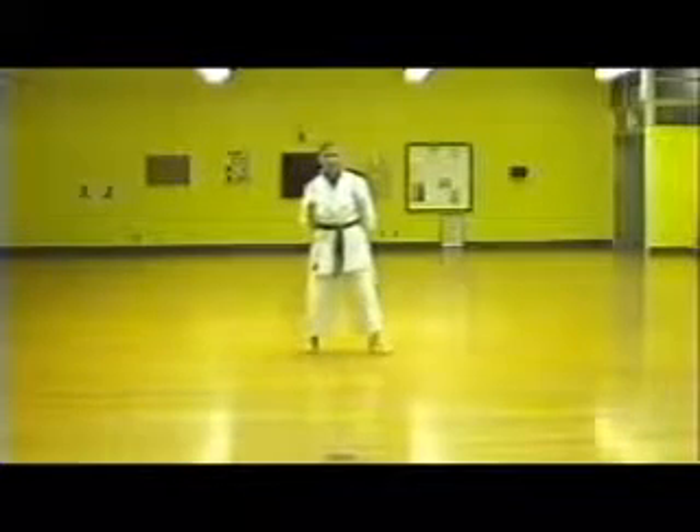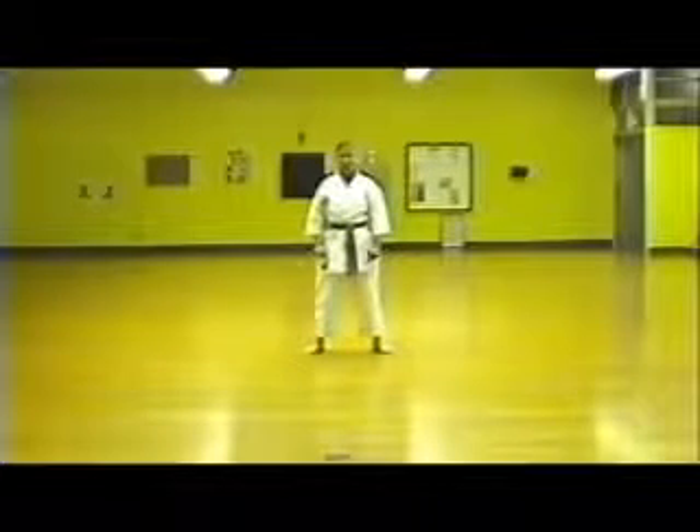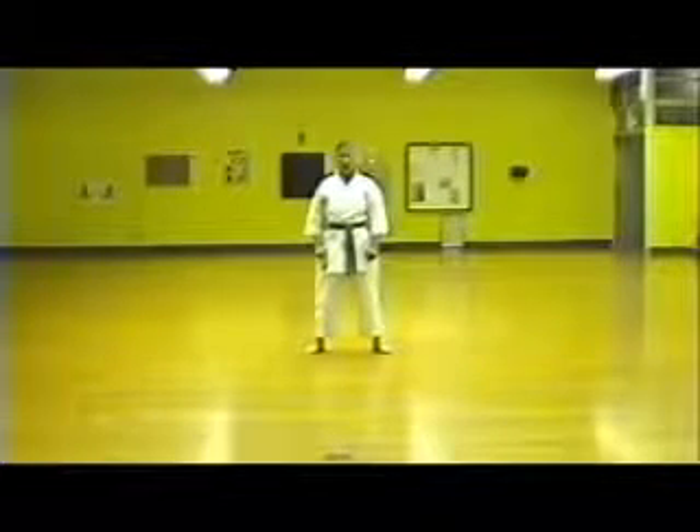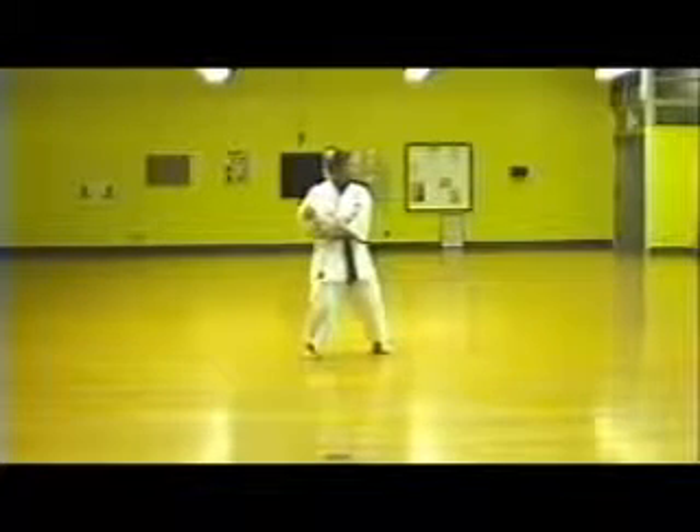Next in line is Kilan Young Young. And I will show it to you slowly first. Look. 45 degrees to your foot.